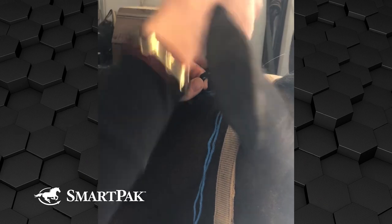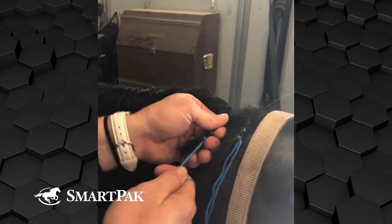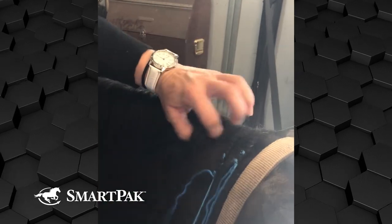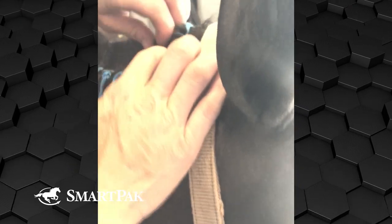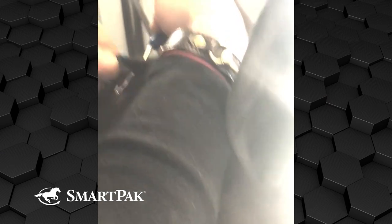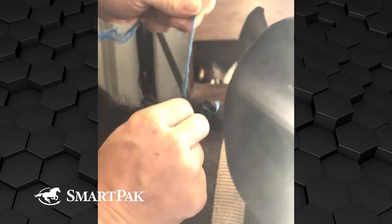You tie it over, wrap it around, and pull down, and then you double knot it at the bottom to secure it in. Once you have it braided down some, you take your pull-through and you stick it in through the middle and pull your yarn up through, so it comes out the top of the braid.